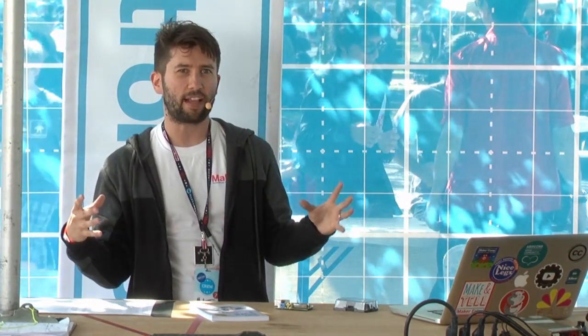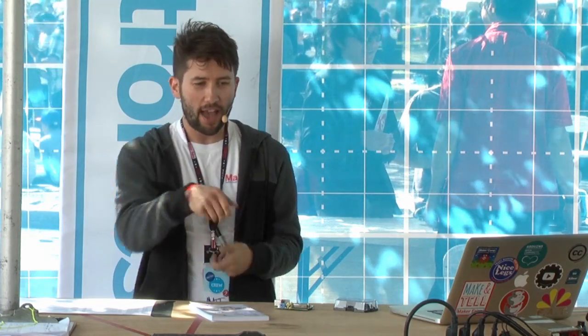The Future Crew has all this old equipment with Raspberry Pis inside — you can plug in and change things around. They've got a rotary telephone you can dial things into. The whole thing is an interactive game all based on Raspberry Pi. It's absolutely fantastic.